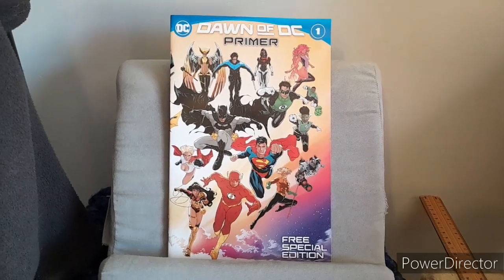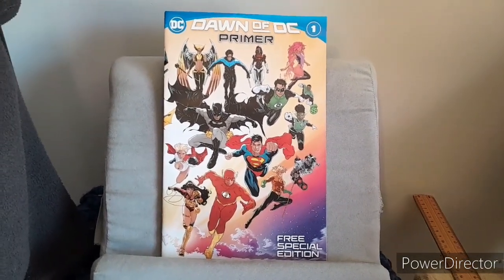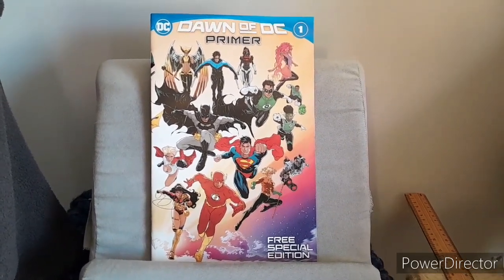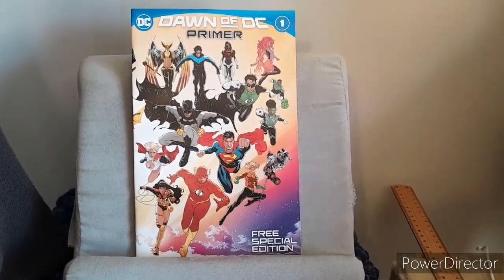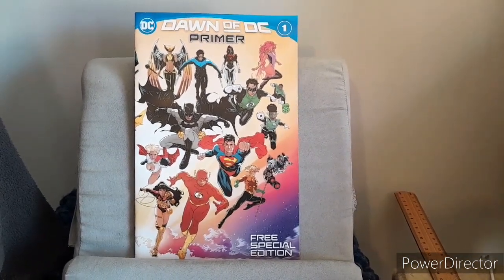Not very strong for a primer. Would I recommend it for a new reader? It will help a little but not a lot for a new reader. So now it's time to move to Tom Taylor's Titans.